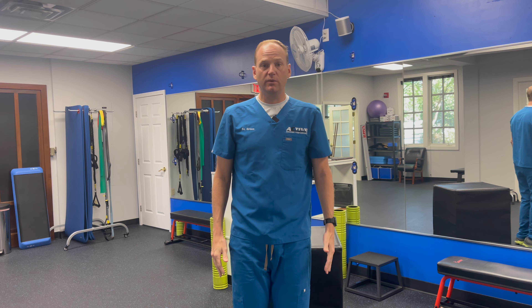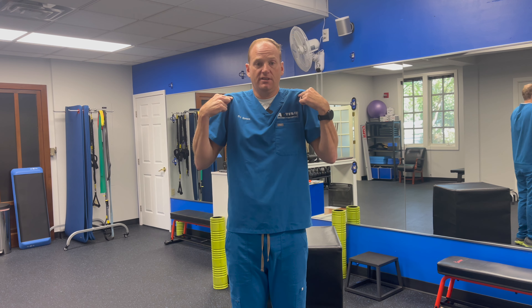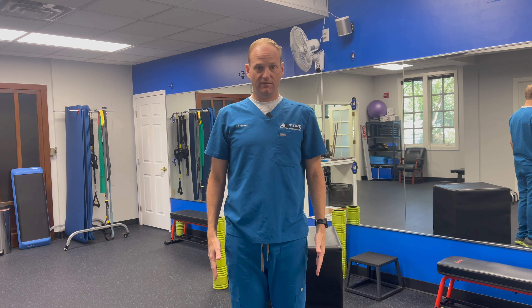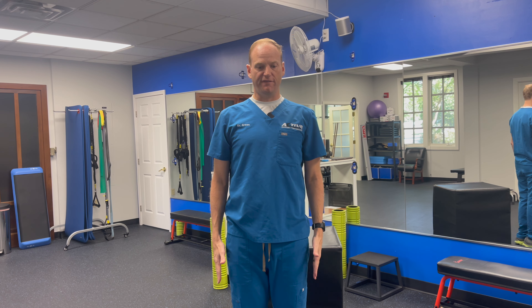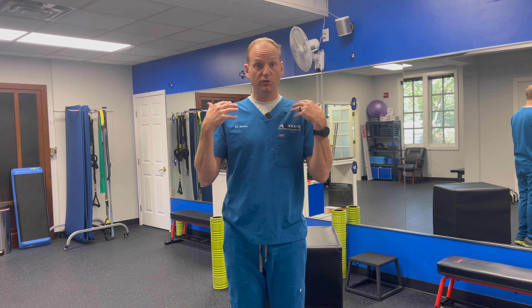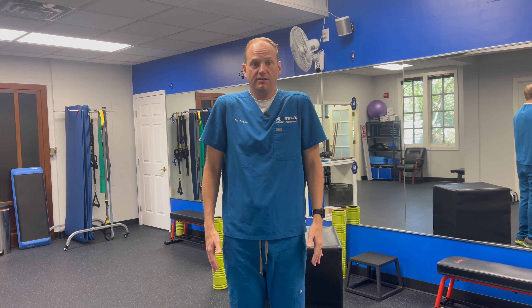Just like we did in clinic, we are going to have you learn elevation and depression — shoulders near ears for elevation, and then depression. You'll find it actually goes down quite a bit further than you think. If you don't think so, take your fingertips and sort of force them down towards the ground. Watch how much further down those shoulder blades go. So elevation, depression.